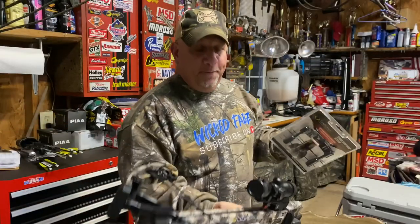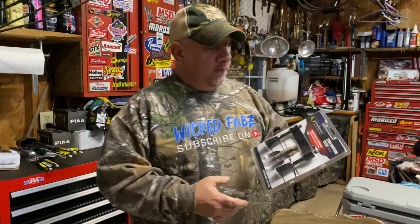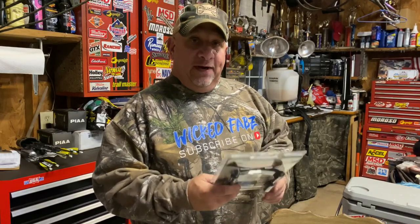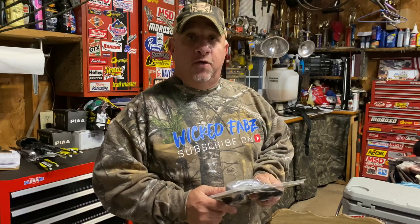What is up everybody and welcome to the channel. Today we are going to install the string dampening system on my 10 Point Titan M1 crossbow. But before we get started, if you're new to the channel, hit that like, comment, and subscribe button and don't forget to ring that notification bell so you guys can all stay posted when I drop new videos.